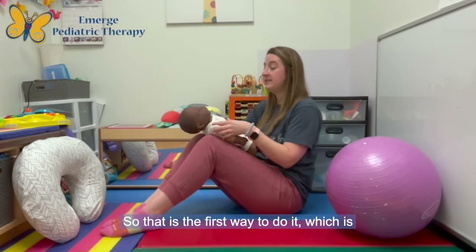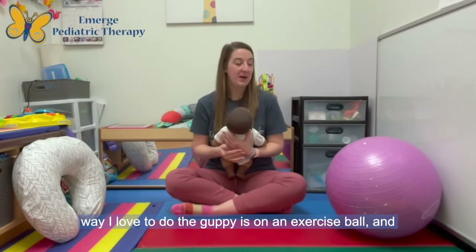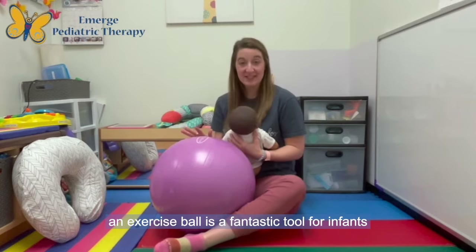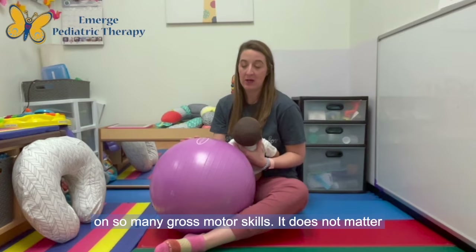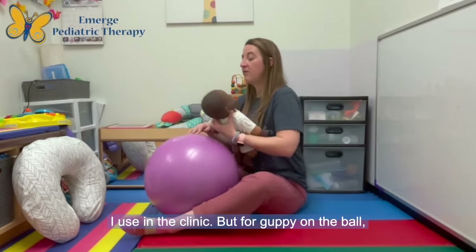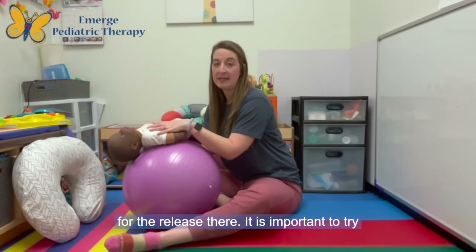That is the first way to do it — a super simple way you can do it at home. Another way I love to do the guppy is on an exercise ball, which is a fantastic tool for infants up into toddlerhood and even older kids to work on so many gross motor skills. It does not matter what size ball you have. For the guppy on the ball, you're going to put the infant on their back, roll them forward, and you're looking for the release there.